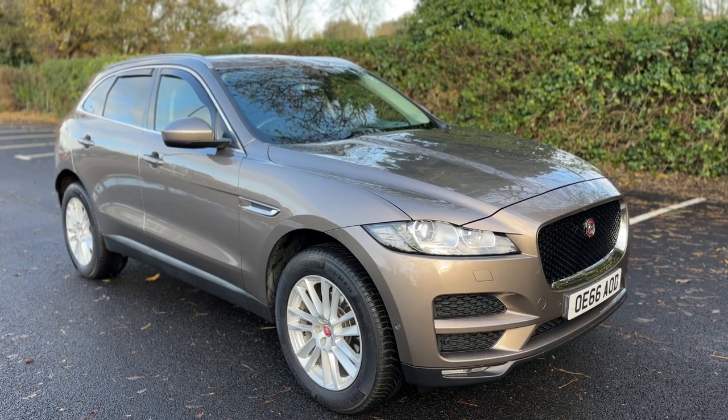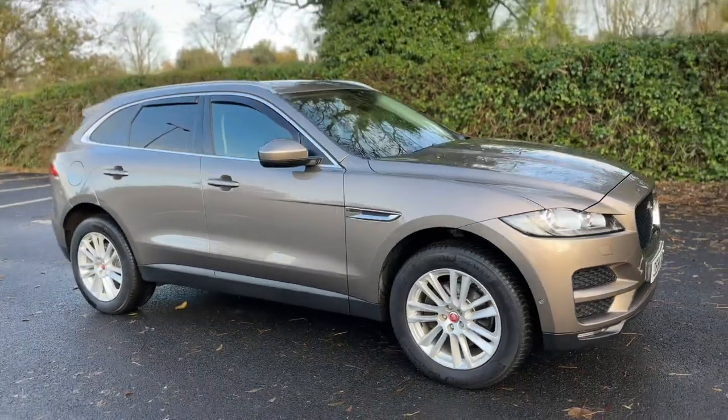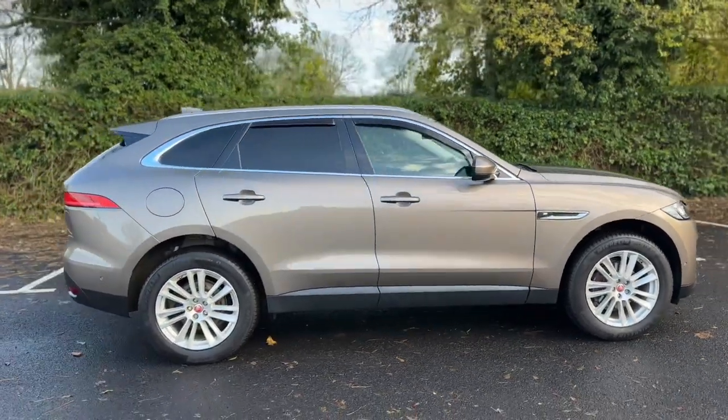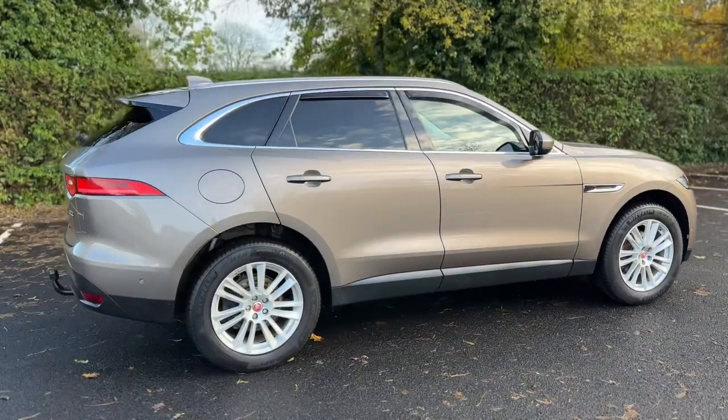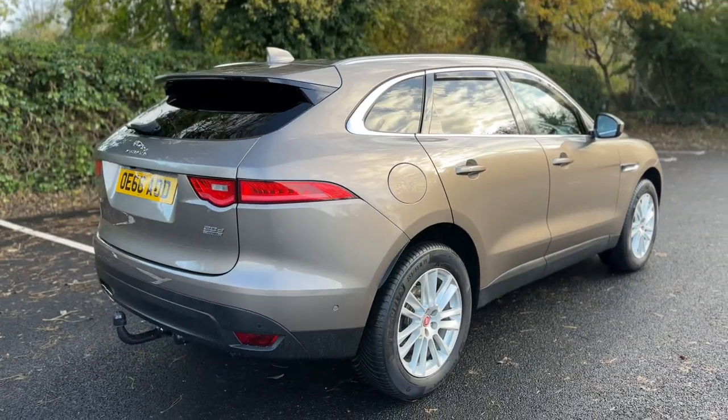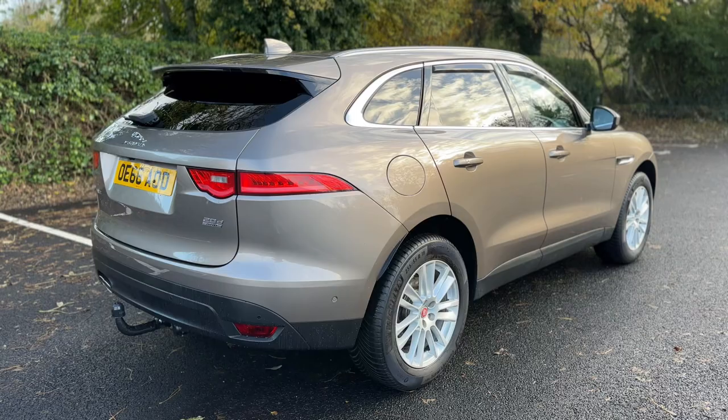Here we have the Jaguar F-Pace on a 66 plate. I'm going to start off by showing you around the outside of the car and then we'll hop in and run through some controls on the inside. From the outside you can see it's a five-door car with alloy wheels and tinted windows. Let's start off inside the boot and work our way around the rest of the car from there.